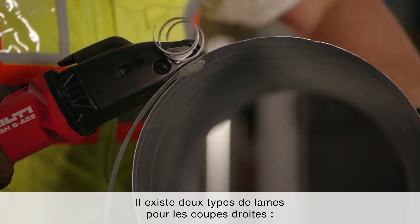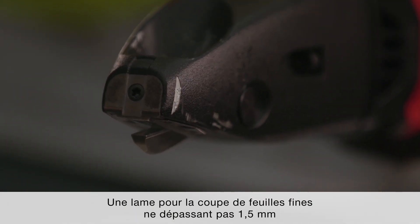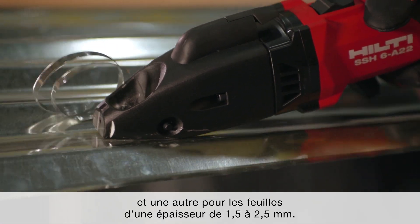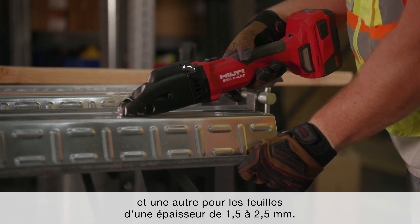There are two different cutters available for straight cuts: one cutter for processing thin sheets of up to 1.5 mm, and one for use on sheet thicknesses of 1.5 to 2.5 mm.